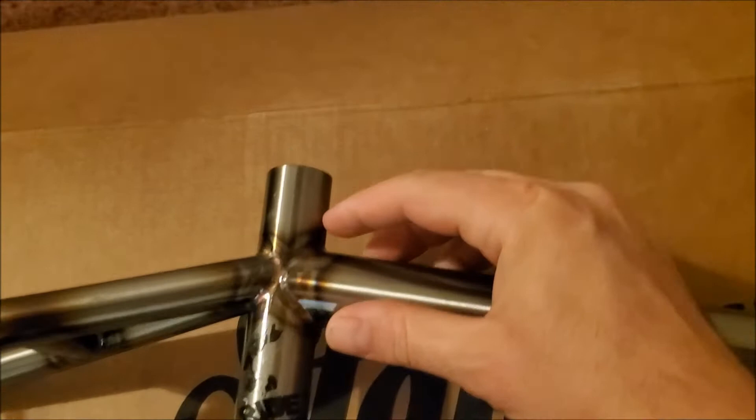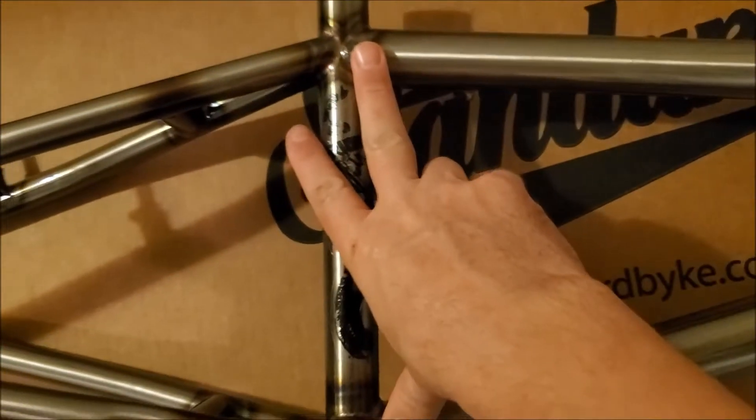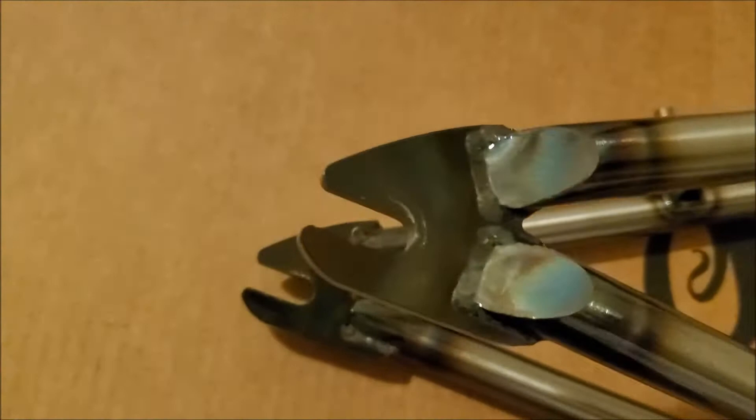They did exactly what I asked for — they made this a little bit longer, like a half inch higher. The standover is still eight and three quarters or whatever they normally are. They addressed the sprocket clearance and made that a little skinnier, and the dropouts are solid.